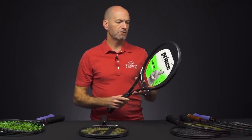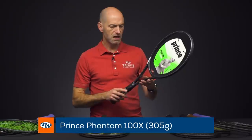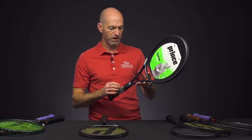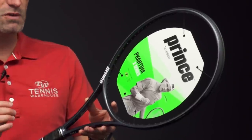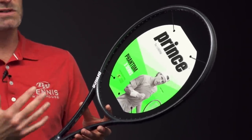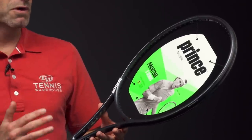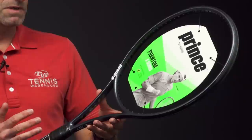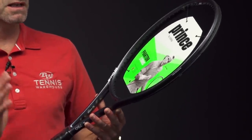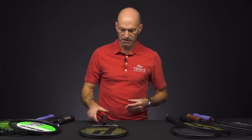Let's drop down to the 305-gram 100X. Solid beam again. When strung up, we found an average weight of about 11.4 ounces on this one, 6 points headlight, 321 on the swing weight, 58RA — just silky smooth when it's strung up. 16×18 string pattern again. Great maneuverability with that headlight balance. It comes around the body really nicely. I love the feel of this one — very responsive at net. It's a great hitting racket.